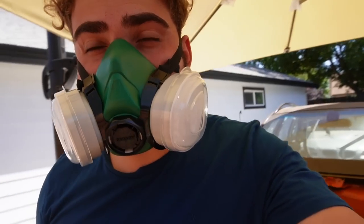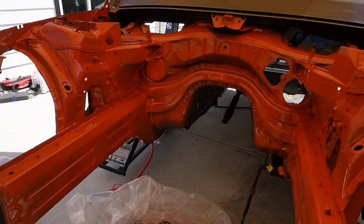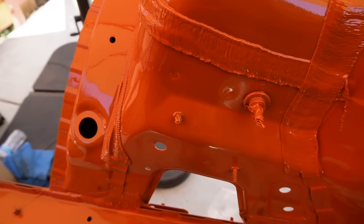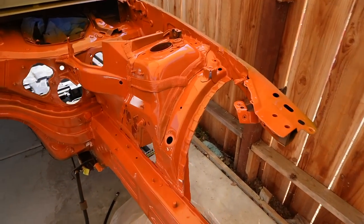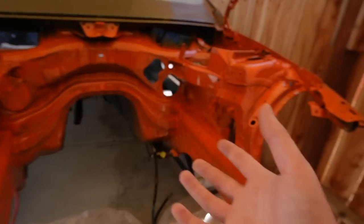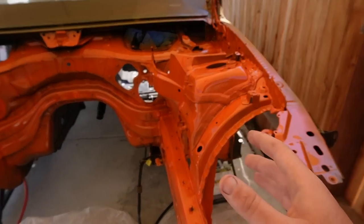Time for the clear coat - safety first. Just like that, we have the full engine bay finally painted. I noticed that the cans with combined clear coat and paint weren't as bright, clear, and glossy as using separate paint and clear. So I went ahead and applied clear coat over the entire engine bay on both sides so it all matches.